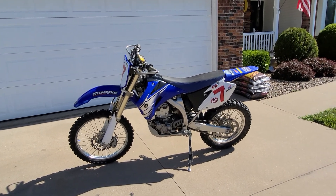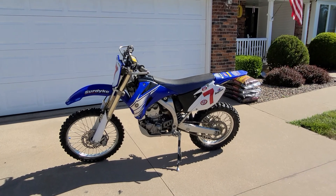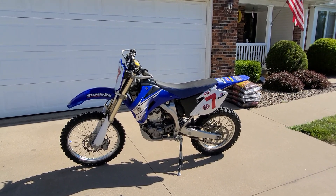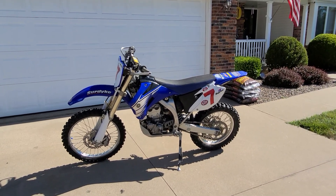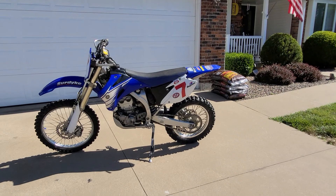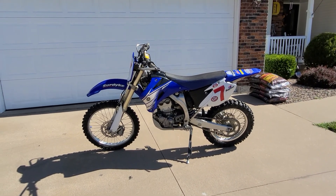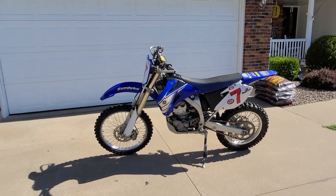That back wheel freewheels down the hill, and when you have a clutch you're able to lock that back brake up and slow the bike down — when you're walking it down, it's very helpful. When that rear wheel starts to freewheel down the hill, it's harder to get your bike off the steep hills after you crash.